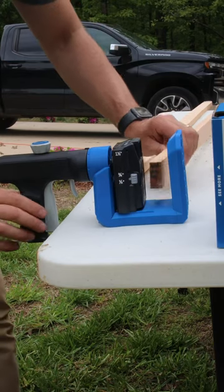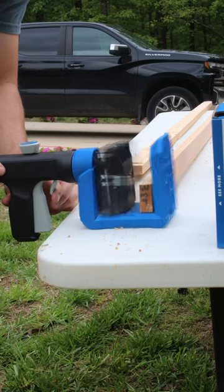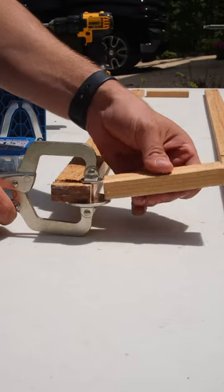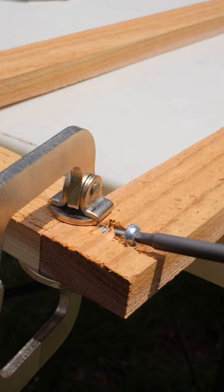I got the stop collar installed on the drill bit and got to drilling my first pocket holes. In no time I had the top frame drilled out and ready for assembly. Included in the 520 Pro is this face clamp to create even planes between two boards, and it worked just as intended.